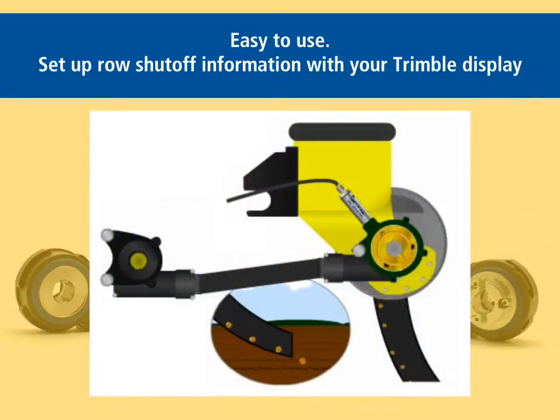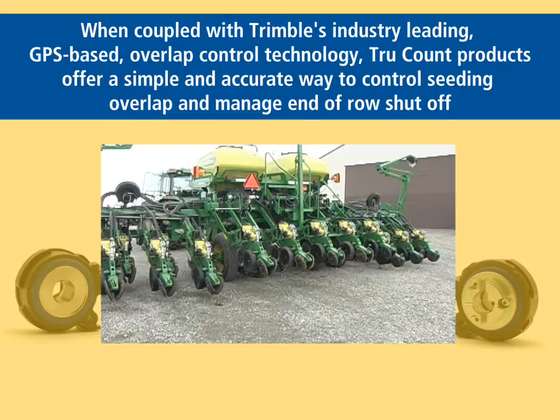The True Count system was very easy to use. There was really a matter of setting when it shut off and when it turned on. And at that point it worked very well with the FMD display as you moved into and out of areas that were planted. The unit shut off and on.